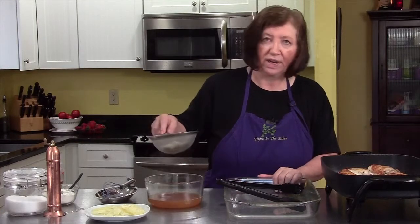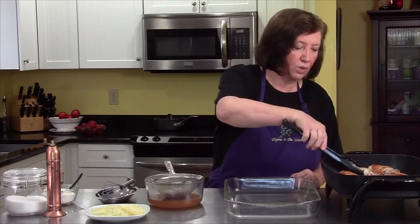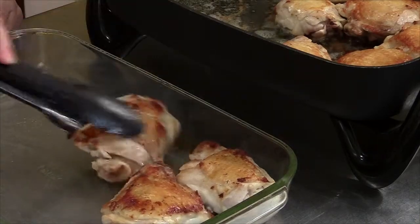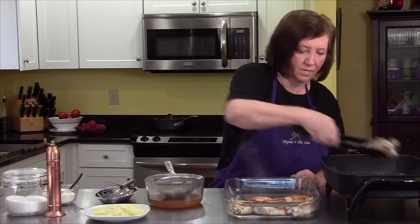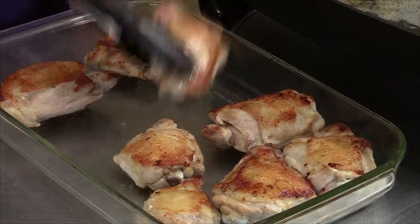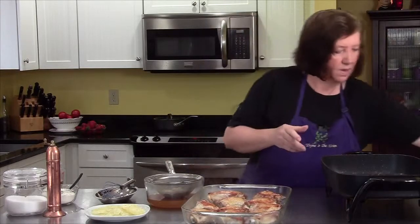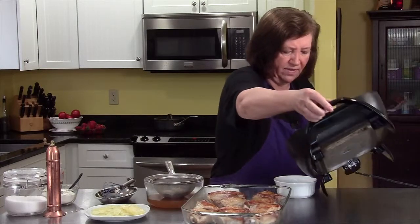The garlic is done. I strained the garlic, so I have the whole cloves up here and the juice down here. My chicken is pretty well browned, so I'm going to remove those to a baking dish. I'm going to pour off a little bit of this fat — we don't want all that fat in there, so about half of the fat and juice.